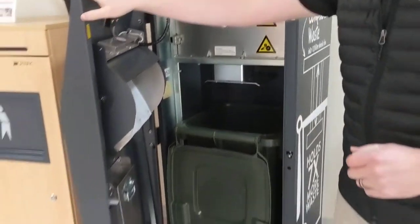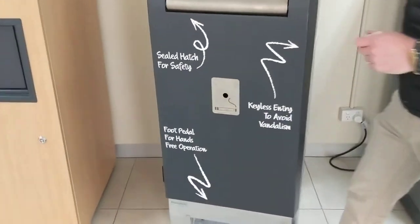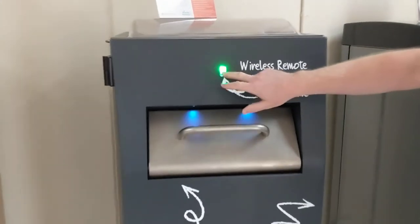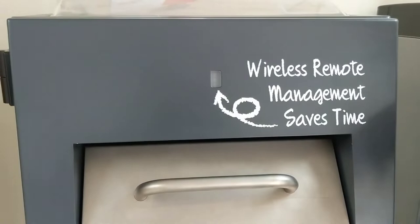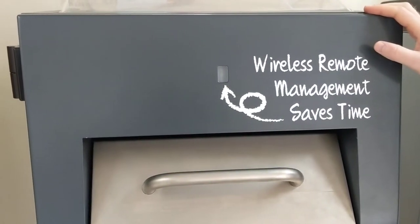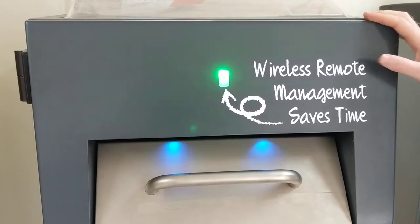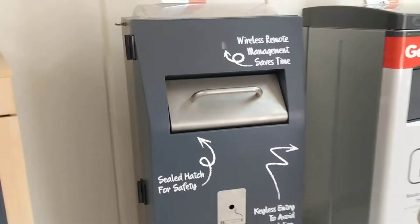When the door closes, it locks automatically — it's an electronic lock mechanism. We have a light on the front of the unit that changes colour. It indicates to the cleaners and people emptying the bins from a distance whether the bin needs to be emptied or not. They don't have to get out of the car or truck — they can see if it's flashing green that it's all okay. Or they can look on the app on their phone and see which bins they need to go to in the first place.